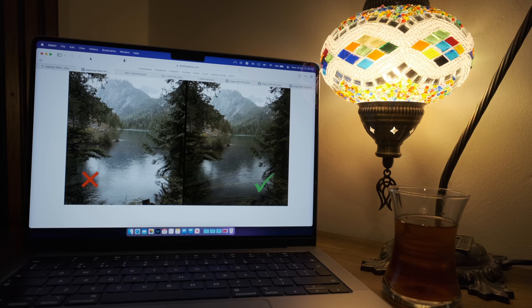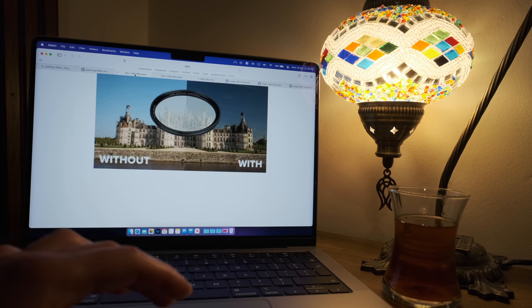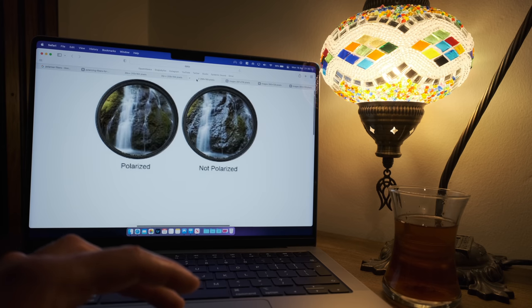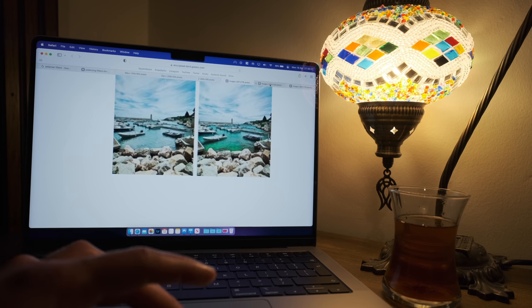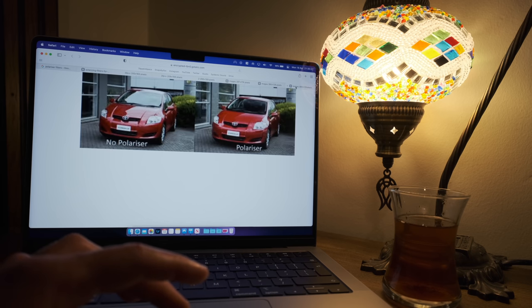The only filter I would actually recommend is a polarizer, or CPL filter as it's also known. If you're into taking photos of reflective surfaces where you can get glare — for example cars, buildings, windows, water, or any shiny surface — a CPL or polarizer will definitely help you. However, it is not essential.